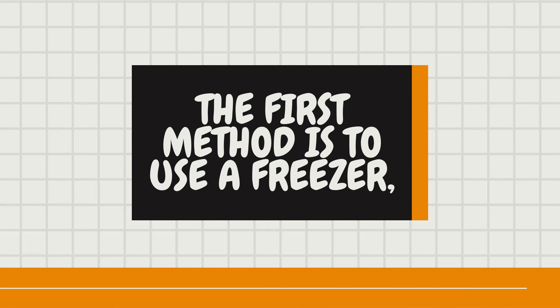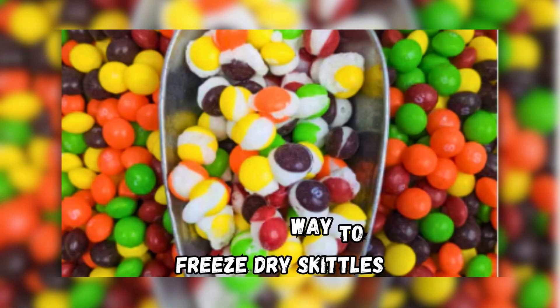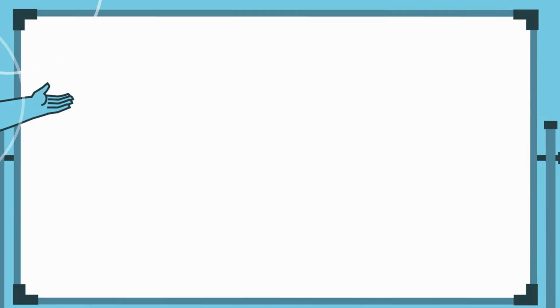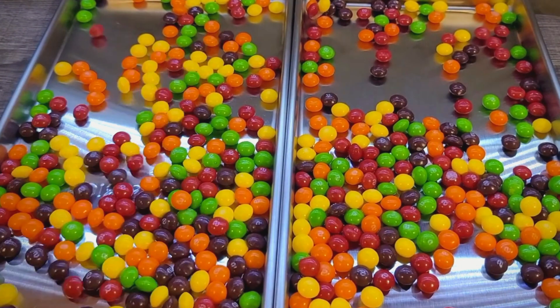The first method is to use a freezer, which is probably the most accessible and simplest way to freeze dry skittles. Here are the steps you need to follow. Step 1: Arrange the skittles in a single layer on a baking sheet or a plate.